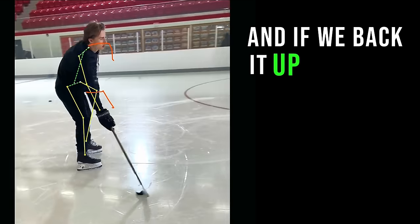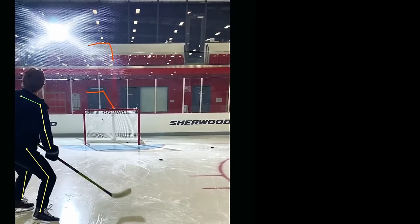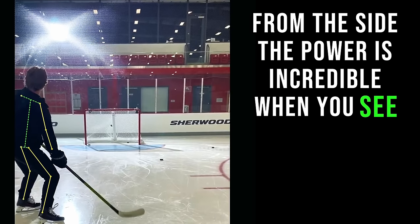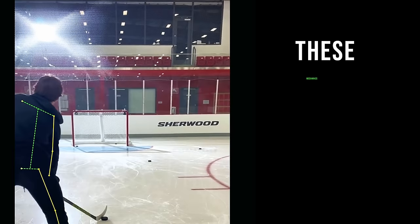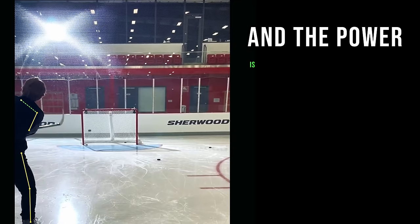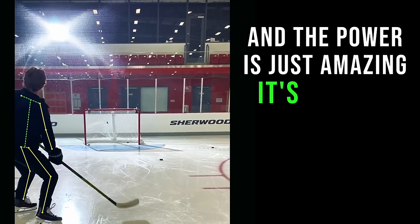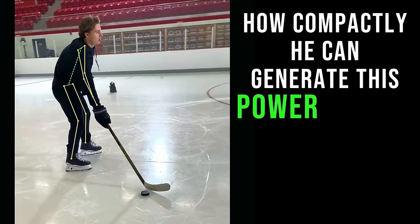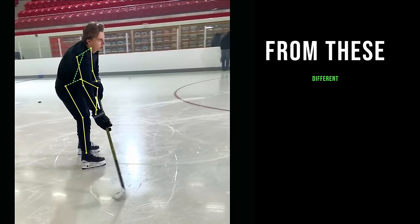And if we back it up and look at what that looks like from the side, the power is incredible when you see these mechanics in play. It's amazing because he's not a big player, and the power is just amazing — how compactly he can generate this power. And that comes from these different mechanics.